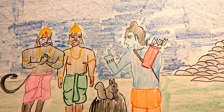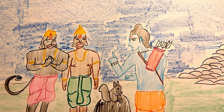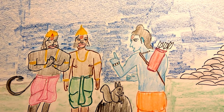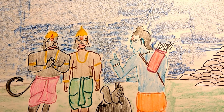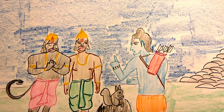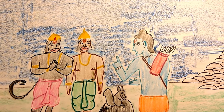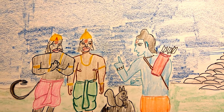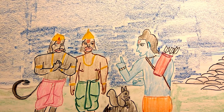Rama turned to the Vanara army and addressed them: 'Oh dear Vanaras, you are doing a great job — you are indeed strong and brave. But you see, the tiny grains of sand brought by this little squirrel are filling the gaps between the rocks and making the bridge strong. Please do not be angry and scold this little helper with a large heart.'